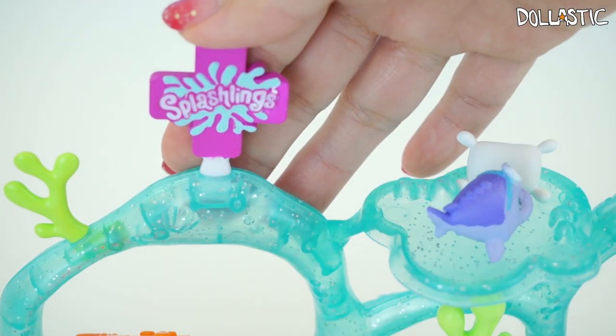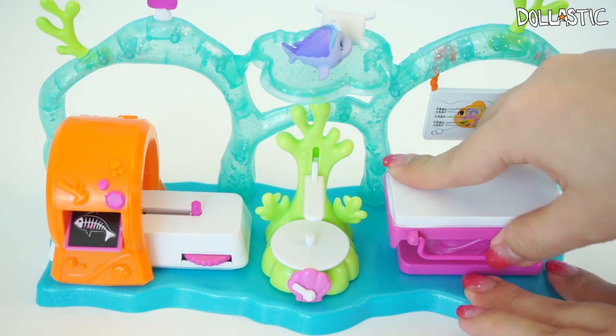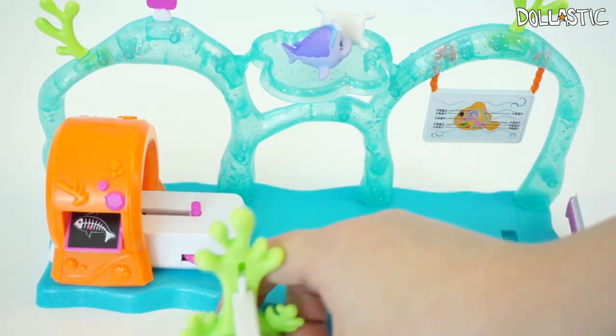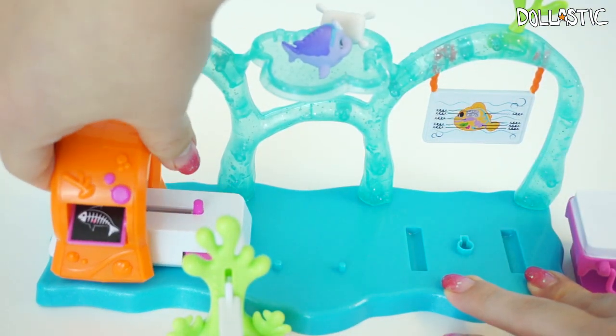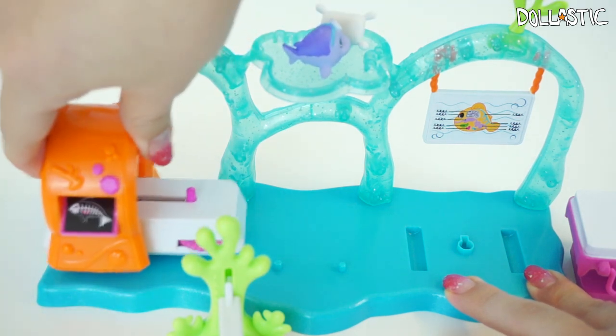Of course, on the top there is a sign that says Splash Links. Just in case you're wondering, yes, these features can actually come apart, so you can have them off the base if you want. And putting them back on is really easy too.